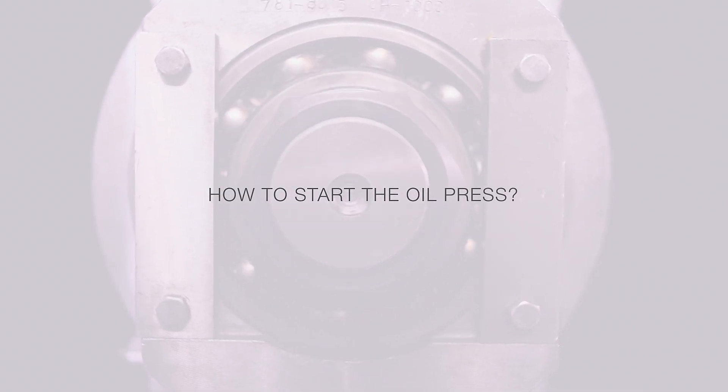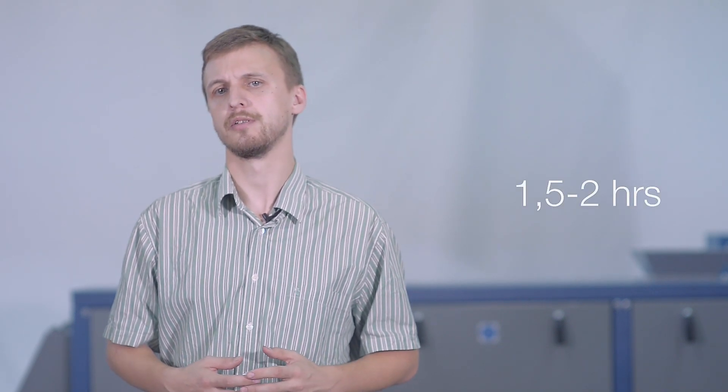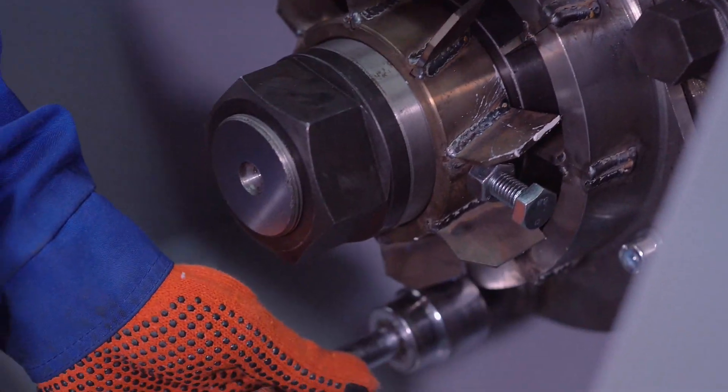Start the electric motor of the press for 30 seconds before the product feed. The first feed of raw materials should be at 25 to 30 percent of the rated value. When the temperature of the output assembly reaches 50 to 60 degrees Celsius, gradually increase the feed of raw materials by 10 percent every 10 to 15 minutes. The oil press will reach its rated capacity in one and a half to two hours. Intensive oil discharge will begin after heating the screw shaft and press cage to 80 to 100 degrees Celsius. After reaching rated capacity, you can get the desired oil cake thickness by fastening the bolts of the outlet assembly 0.5 to 1 turns alternately. Danger: Rotating knives can cause severe injury — use extreme caution.